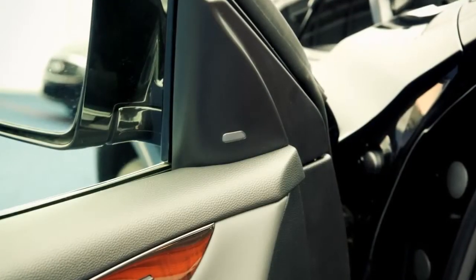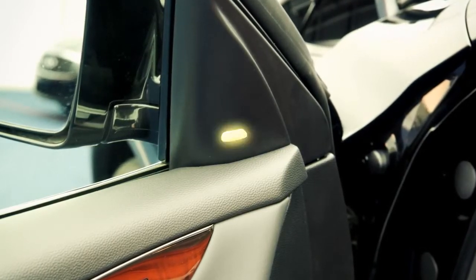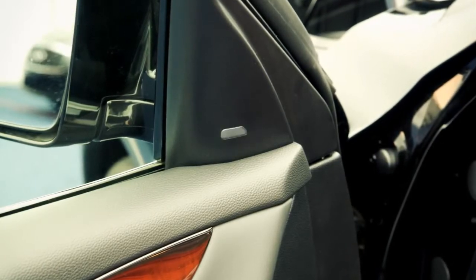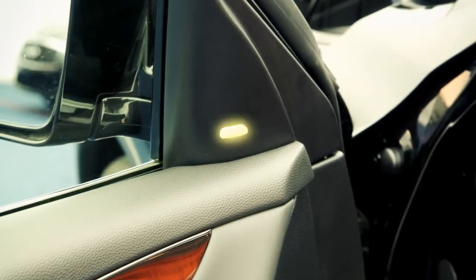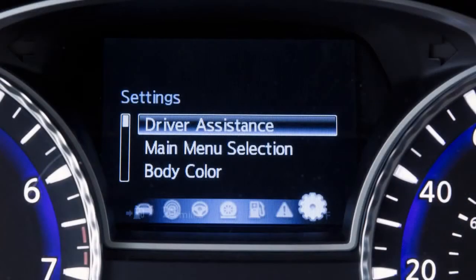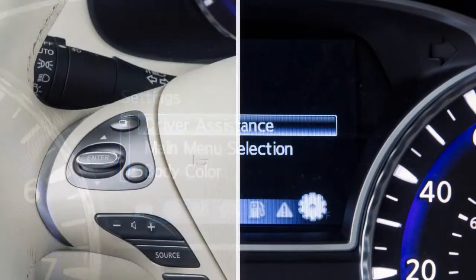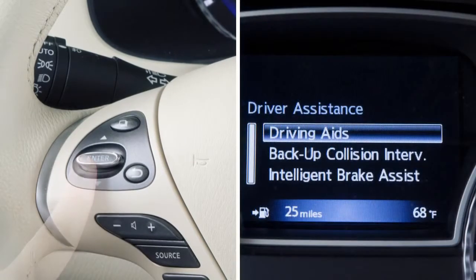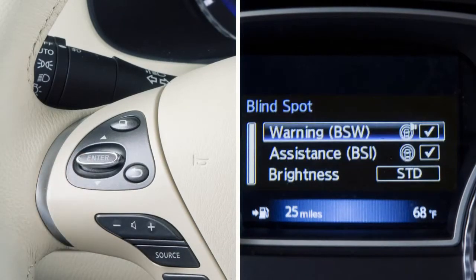BSI provides an audible warning and the indicator light flashes when the BSI is activated, even if the BSW system is off. To enable or disable the BSW or BSI system, press the button on the left side of the steering wheel until Settings is shown on the vehicle information display. Use these switches to select Driver Assistance, then press the Enter button on the steering wheel. Select Driver Aids. Select Blind Spot. Then highlight BSW or BSI and press the Enter button on the steering wheel to toggle the corresponding feature on or off.